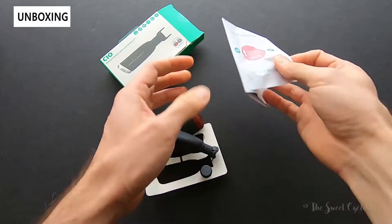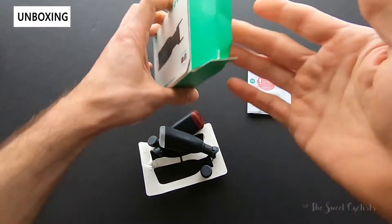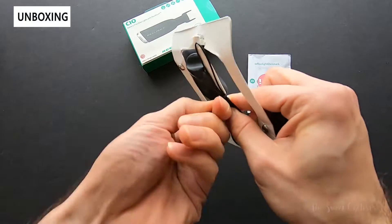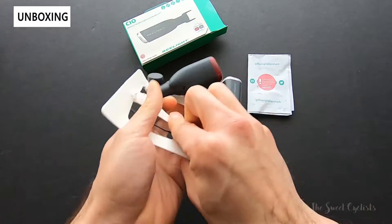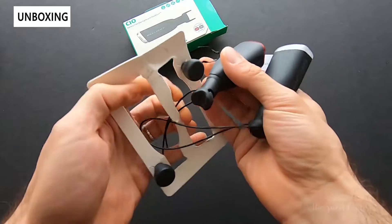Inside the box we have the manual, basic packaging, and then the headlight and tail light held in with zip ties. These actually flash once in operation and will hold a charge for up to two minutes when you're sitting at a traffic light, so they won't immediately turn off.